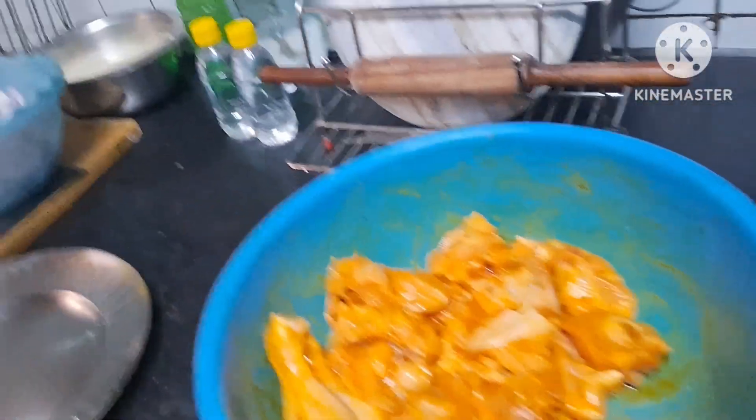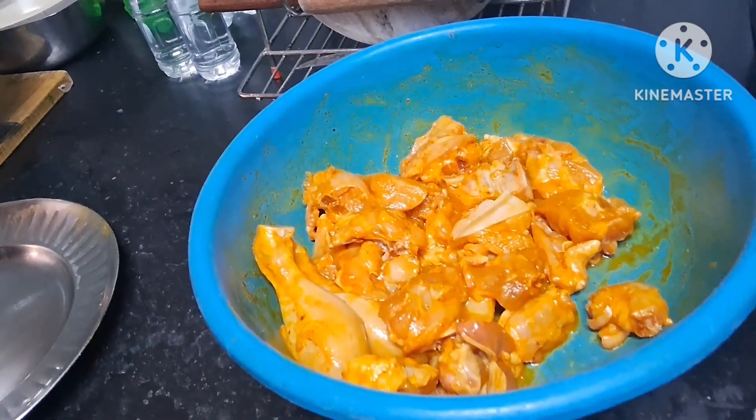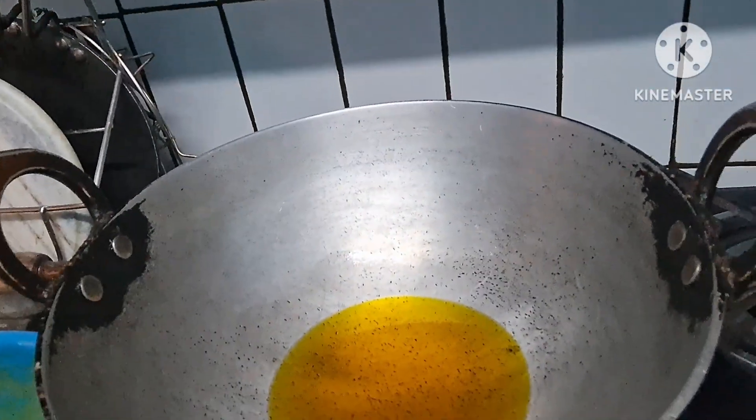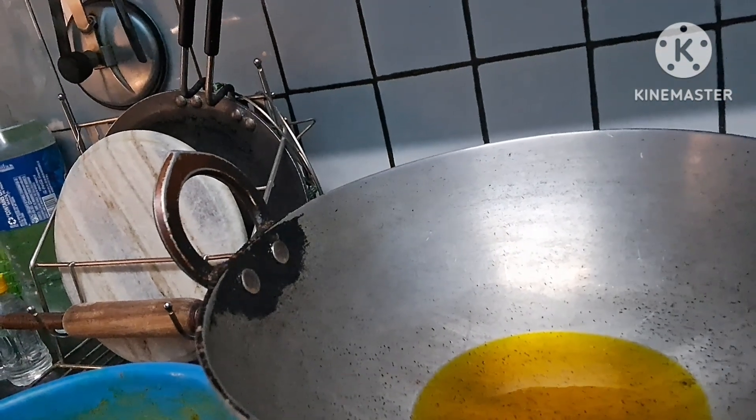The onion I have cut is ready. It's been over 15 minutes now after the marination. Now what we will do is fry the chicken in mustard oil. I will light the gas — the oil is in there. Once it warms up, we will fry the chicken.